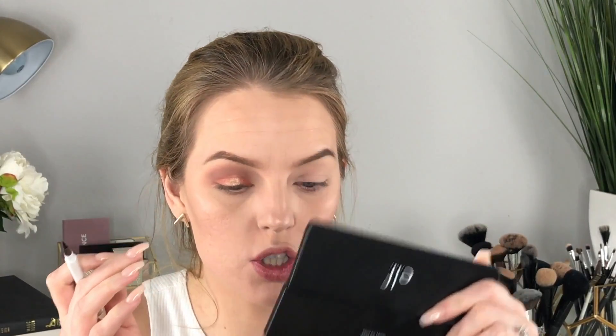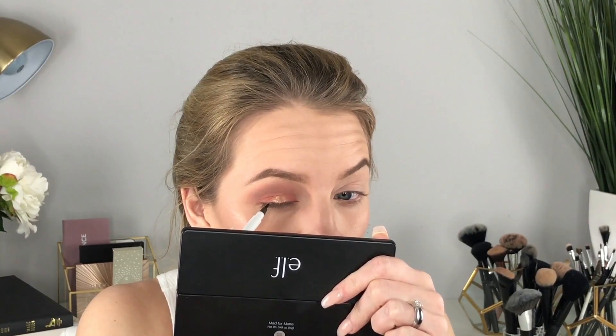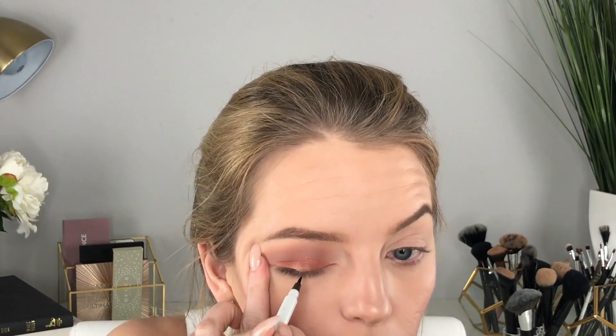Next I'm going to take this eyeliner pen in the color Coffee, which is a brown, and just give myself a little eyeliner. I'm going to need to get up close to the mirror, so if you can't see me well, I apologize!